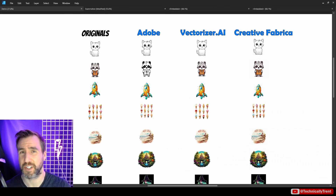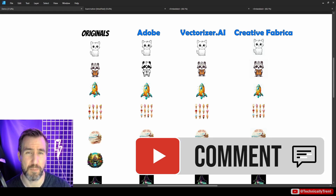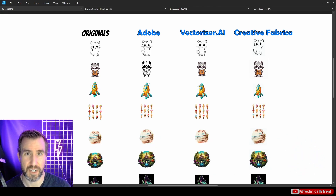My final verdict: Vectorizer AI clearly wins in most cases — hopefully it stays free for a while, and when it does go paid I hope it'll be relatively affordable. Adobe is good in a pinch for simple line work but falls apart with complicated intersecting color areas. Creative Fabrica has problems in many situations, however if you want a more expressive artistic look it might be worth considering, especially for complicated paintings. If you have any questions, feel free to leave a comment below — thanks for watching.